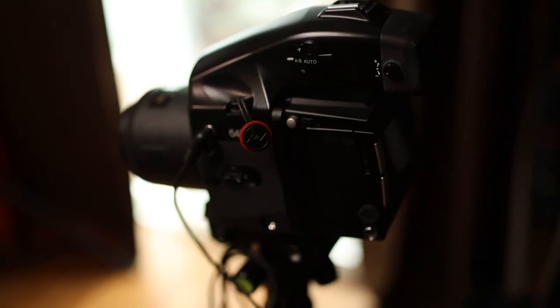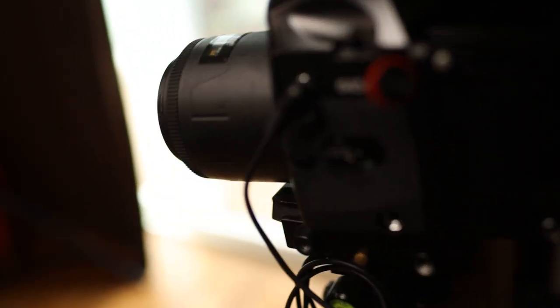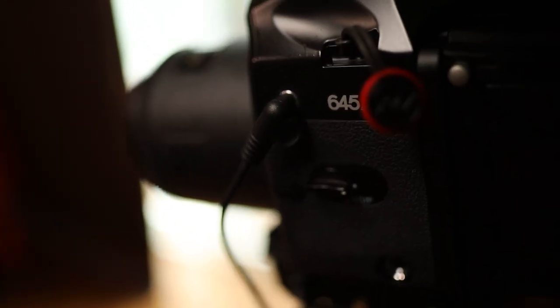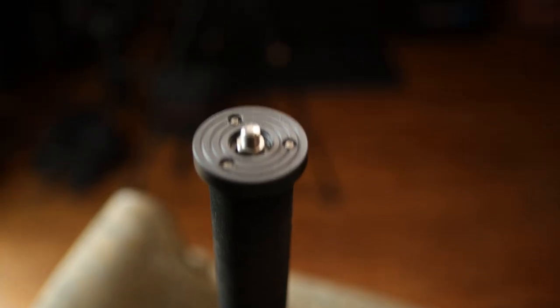I want to see the dynamic range, the tone, the color, and the overall look of this back compared to my USR. What we have right now is the Phase 1 P20 on the back of a Mamiya 645 AFD, using an Interfit Honey Badger with a PC sync into the Mamiya. We're going to be focusing on this monopod that I have.